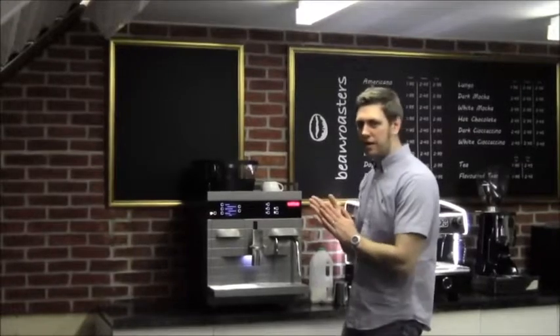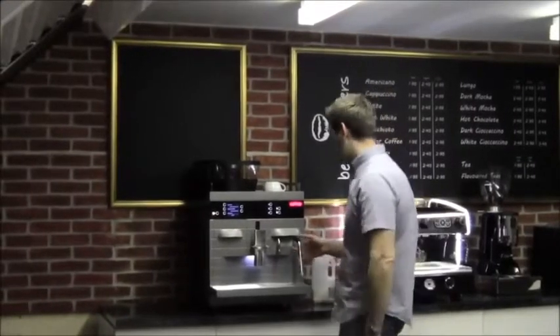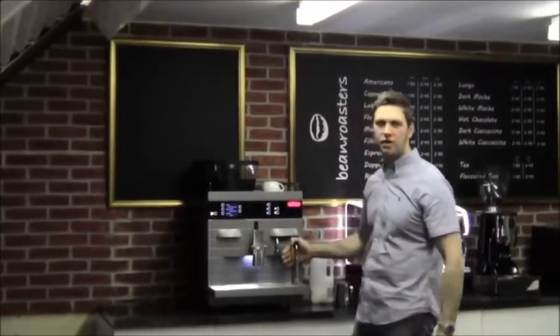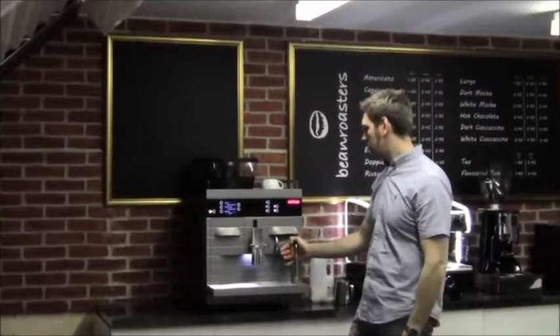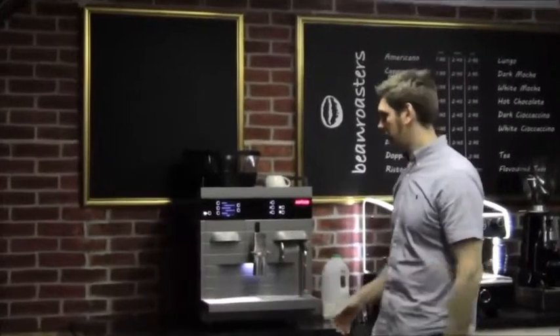Hello, so we're here today reviewing the Melita Alfa. The Melita Alfa is the top version of Melita's machine. Melita have been a cup manufacturer, the German one. So first things first, I'll just start with some general points on the machine.